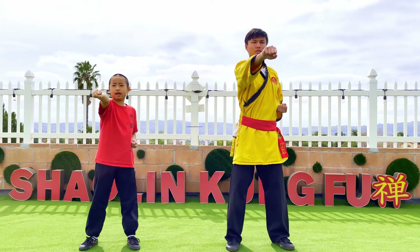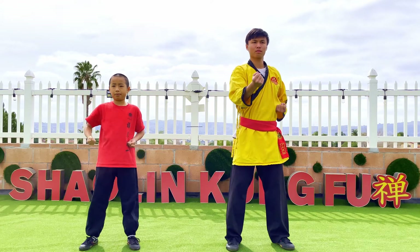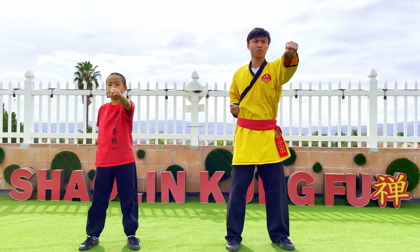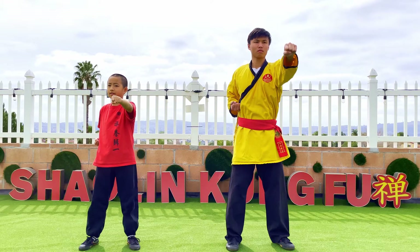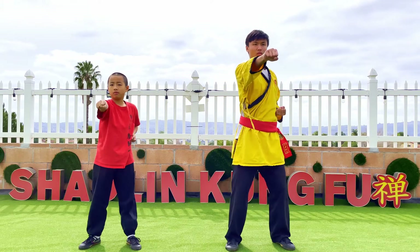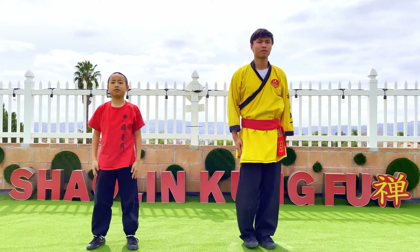And if you want to do it on the other side, have this hand go back and punch with the other hand. When you get the hang of it, you can pull one arm back and punch with the other hand at the same time. That is it for chong chuan.